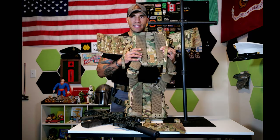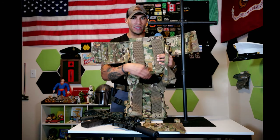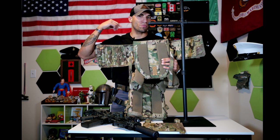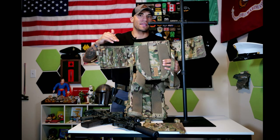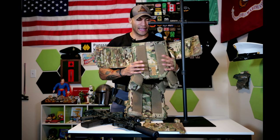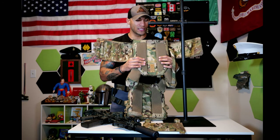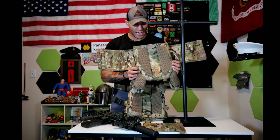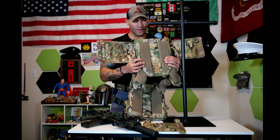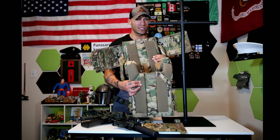On the inside you have all this mesh — the padding is very comfortable. I like the channel running down the middle because it allows airflow through hot spots. When you take off body armor you always have a line of sweat in the middle of your back, so this channel allows more airflow, which is nice. It's well padded, a very comfortable setup, and the transition between the mesh and the Cordura parts is really clean.